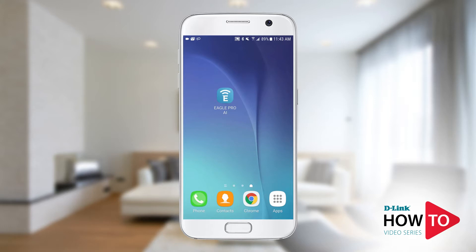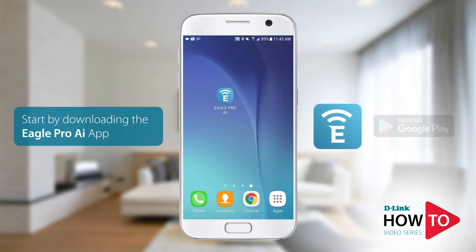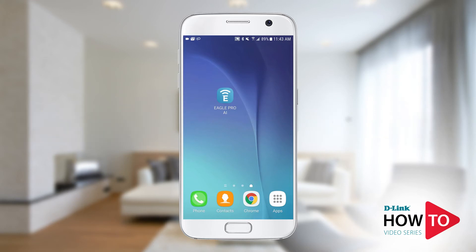In the box you should have received a range extender and a quick install guide. For this setup I will be using an Android phone; however, if you're using an iPhone or an iPad, the steps will be similar. To set up the range extender, download the Eagle Pro AI app from the Google Play Store. If you're using an iPhone or iPad, download the app from the App Store. Launch the Google Play Store, search for Eagle Pro AI, and install the app.